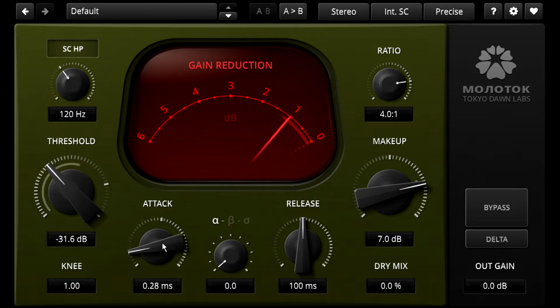Let's go back to the fastest setting and try switching to the Sigma style. Notice the difference in the initial transient, which is passing through almost unaffected despite the attack setting. This is particularly noticeable on the kick in this example. Listen to the initial attack of the kick as I switch between Alpha and Sigma modes — but it also affects the snare, especially when it hits with the clap as well. Notice how soft this sounds in Alpha mode with the fastest attack compared to Sigma mode.